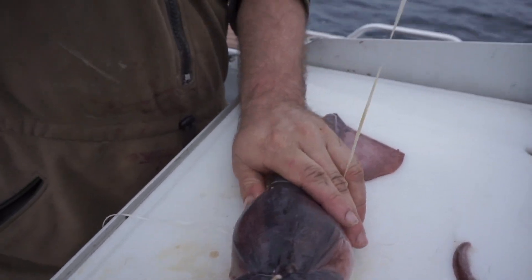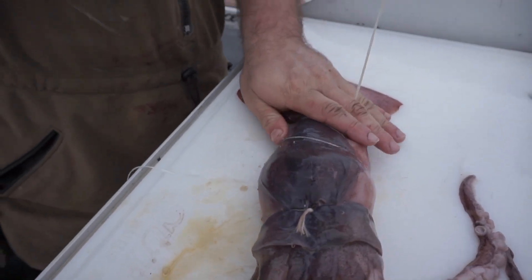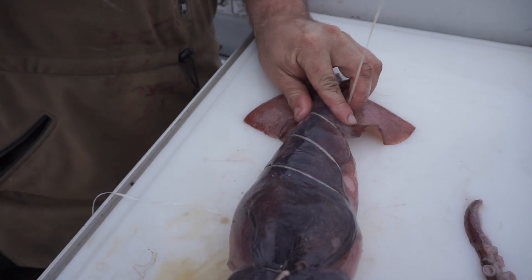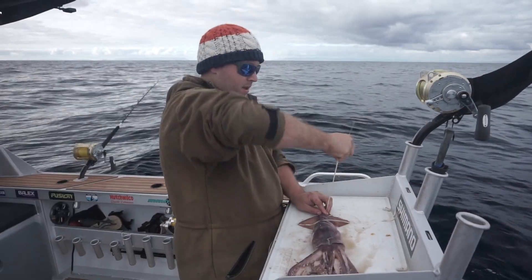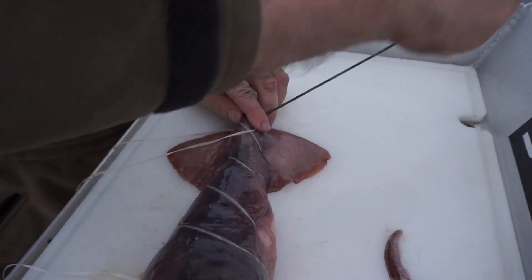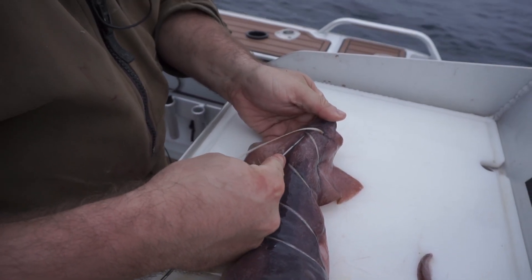Pull that through, pull it up nice and snug while keeping your squid nice and laid out. Pull it up nice and tight. We're going to start working our way up the body. Then on our last one here, we're going to poke it through a couple of times. Pull that up. Then to finish her off, we're going to come back through the same hole underneath both those stitches there. Poke it up and right out the very top of that mantle, out the very top. Pull that through, leave that one laying out the top.